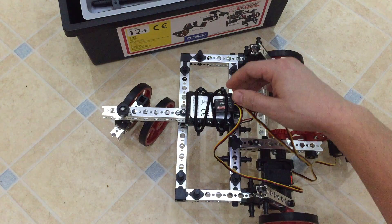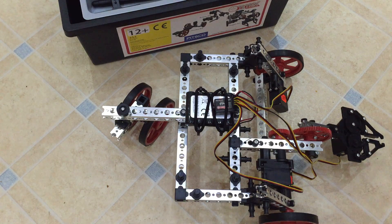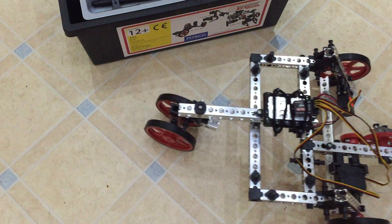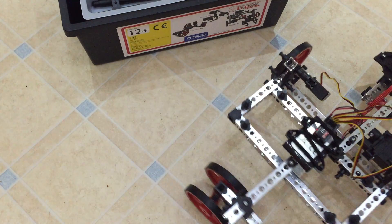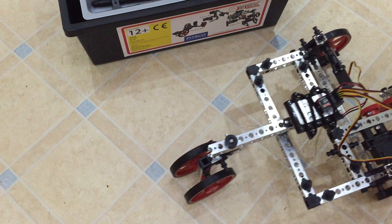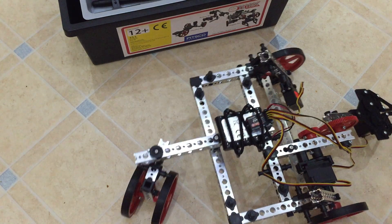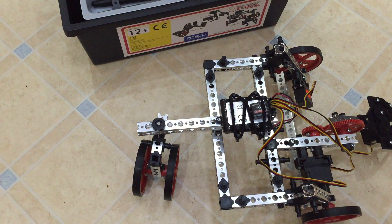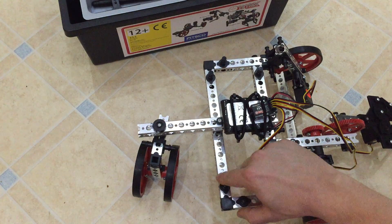This is RC — radio controlled instead of programmable at the moment. You can use other brains. One of the things that Tetrix are really keen on is that you can use an EV3, a Raspberry Pi, an Arduino — whatever kind of controller you want, you can use to program it. This one doesn't come with one you can program; you have to add that extra. But it is a really solid, nice and easy to build on system.